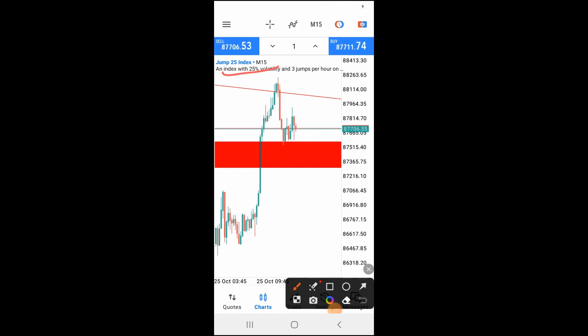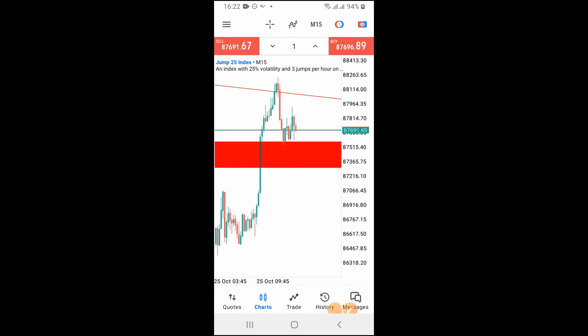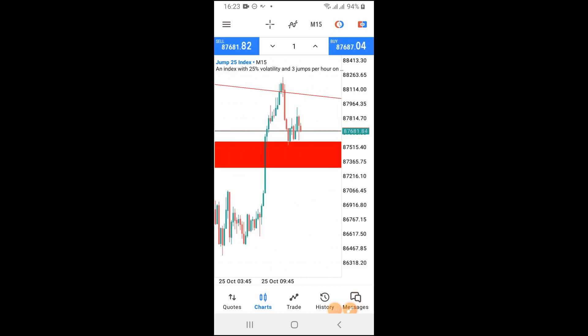As you can see, Jump 25 Index is not a very volatile pair. I want you guys to start testing all those low-volatility pairs and see how much you can make from them. Forget about the fact that it's not moving very fast. Do not get carried away, because as soon as a volatile pair starts going against you, you are going to lose as fast. I just want you guys to stop blowing your accounts and focus on pairs that will help you grow.